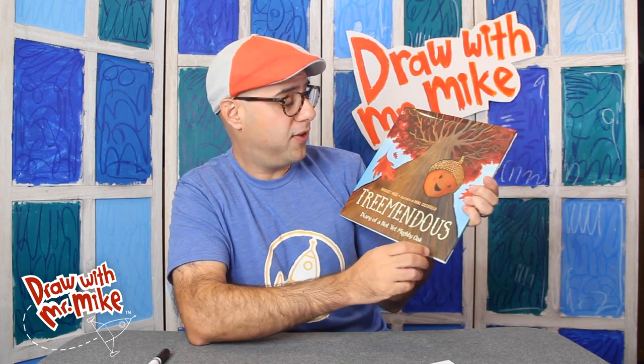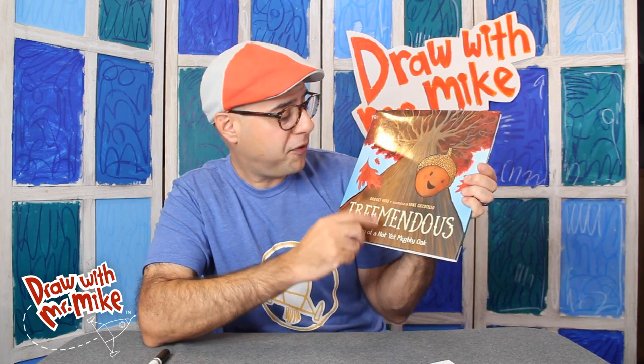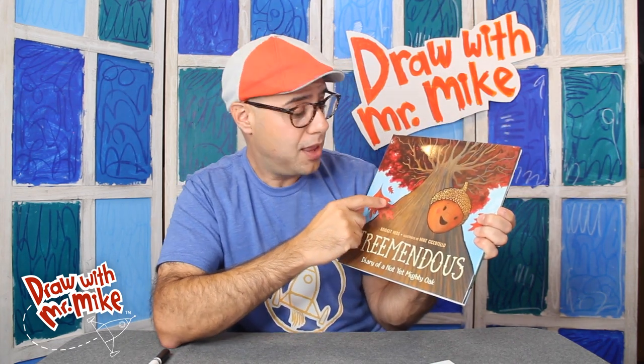I wanted to share something you may not have known about me — I make picture books for kids. In fact, I do drawings in picture books like this. This is a very special book called Tremendous, Diary of a Not Yet Mighty Oak. My friend Bridget Heos wrote the words for this book, and I made the pictures. What's so special about this book is we're going to learn how to make these leaves today. These leaves are from a northern red oak tree, and we're going to learn how to make that.